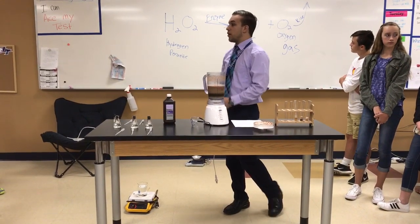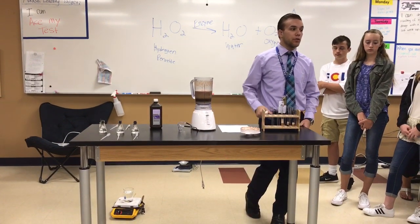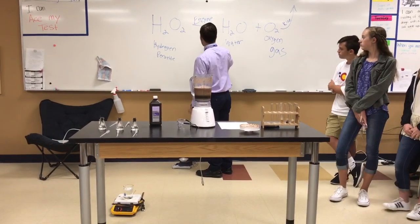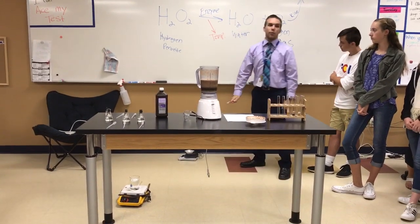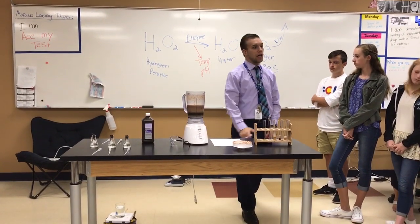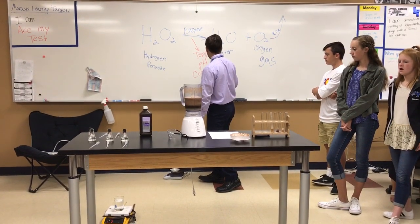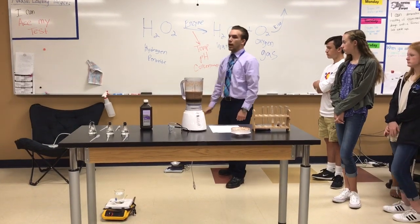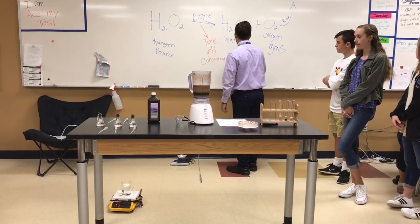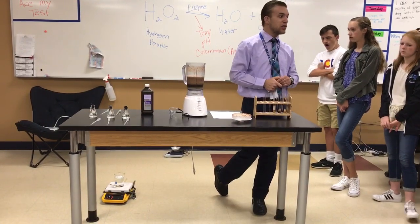What this lab looks at is how can we change how fast this enzyme works — how can we change the speed of the reaction? We learned that there are a couple of ways to do that. We can change the temperature that the enzyme works at, we can change the pH, or we can change the concentration of the enzyme — the amount of the enzyme. Those are the things we can manipulate to change the speed of this reaction.